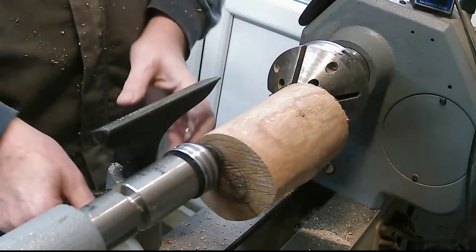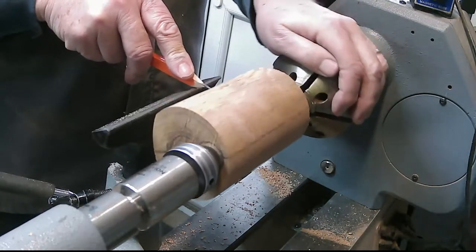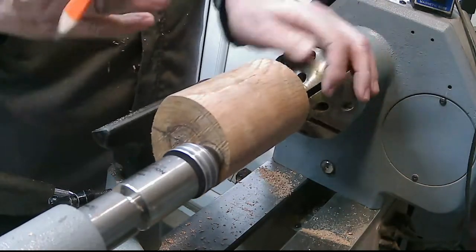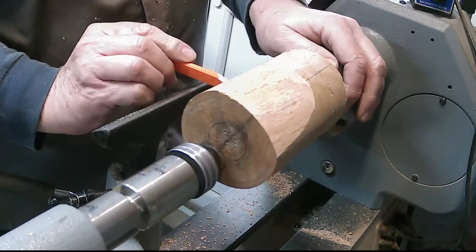I forgot to mark where I wanted the base to be. As it's spinning around it's quite easy to get disorientated, so I thought I'd do it now. It doesn't matter how accurate it is - it just gives me something to see in the ghost.